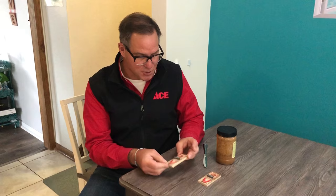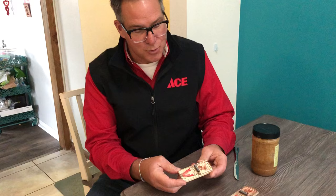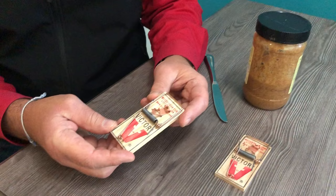Hi, it's Lou Manfredini, ACE's home expert. Today we're going to talk about setting a traditional mousetrap. You'll find at the hardware store a bunch of different mousetraps like this — they come in different sizes. These are the tried-and-true traps that, if you've got a rodent issue in your home, do a pretty good job.